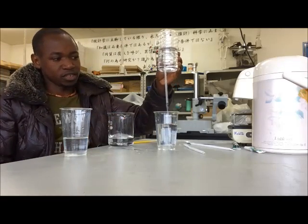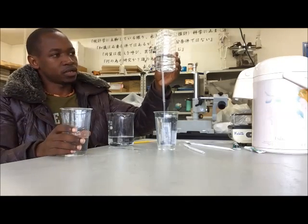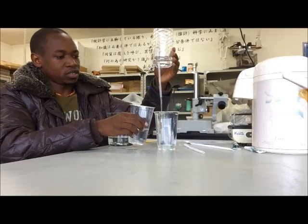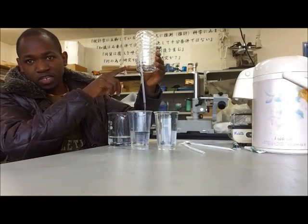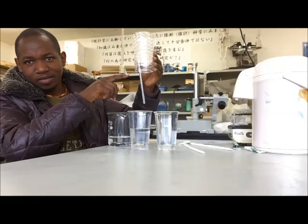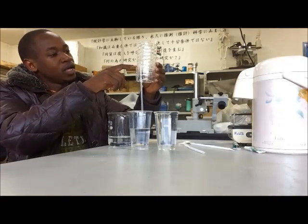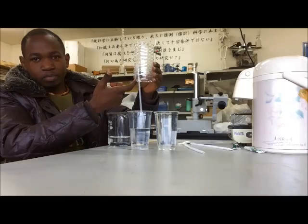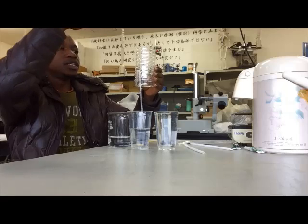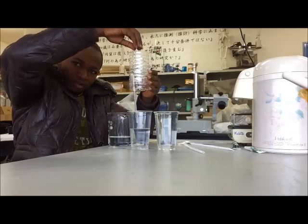What about this level? Yeah, it can. The water reaches the level of the straw. The pressure inside the straw will push the water to come out. And it will continue because the pressure outside will still continue to act on the level of the water.